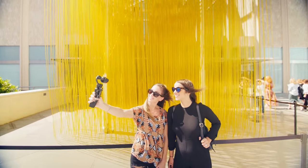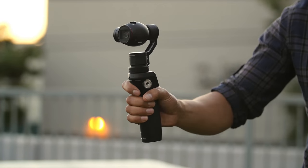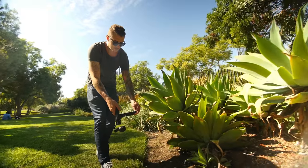The available modes include Upright, Selfie, Flashlight, Locked, and Underslung.